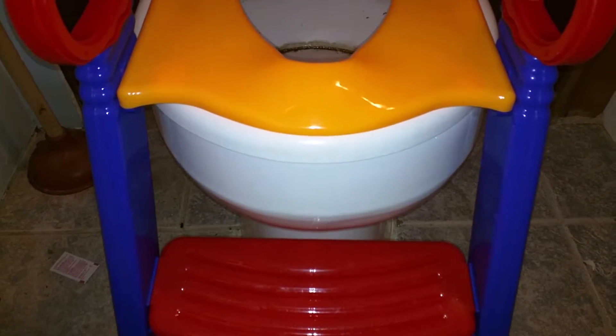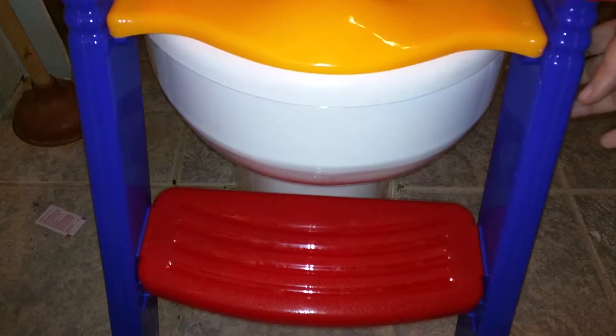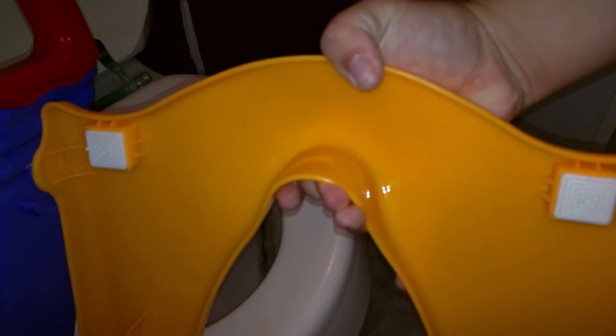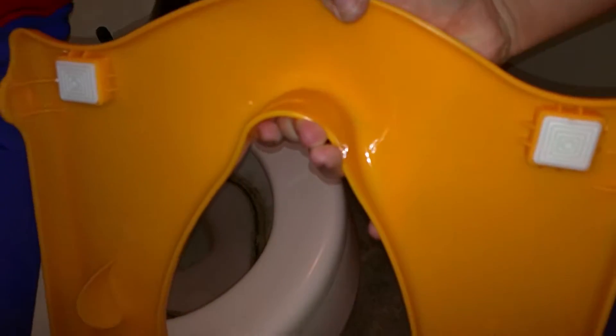It does come — you have to assemble it, but it does come with a tool to do it. Flip it over and you can see there are four little pads that rest on the toilet seat or the rim.